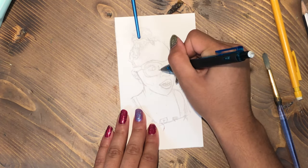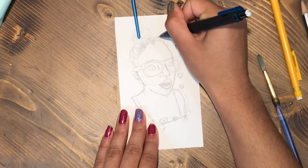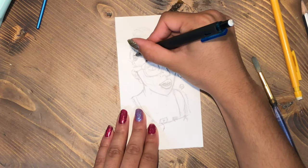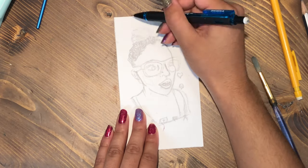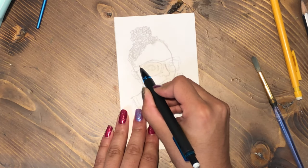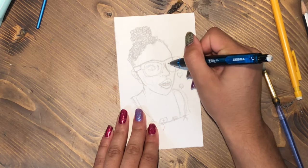I have transferred the general outline from my sketchbook onto this piece of watercolor paper. I'm using the Canson XL watercolor paper, and here I am going through and defining the details, because I'm going to be painting this in gouache so I can go a little bit darker than when I use watercolor.